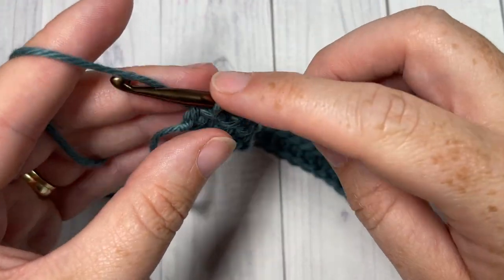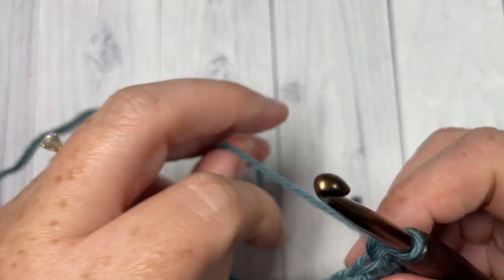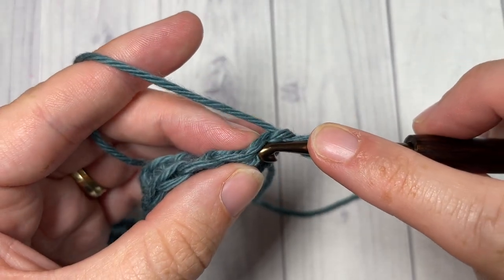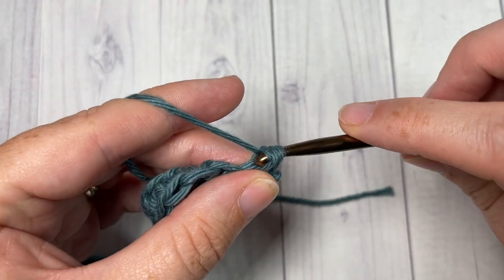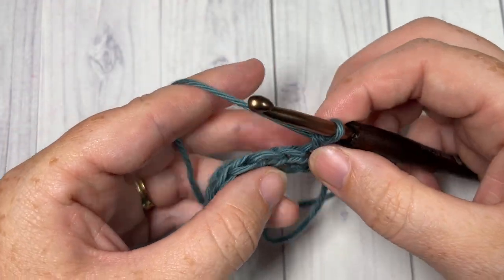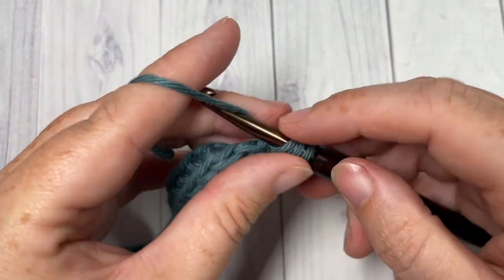At the end of row one, you're going to chain one and turn your work. For row two, you're going to begin by working a single crochet into the first stitch — the chain one does not count as a stitch. You're then going to skip the next stitch, and into your next stitch work three double crochet stitches.